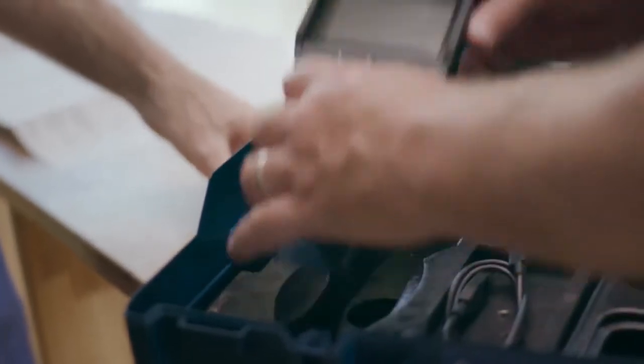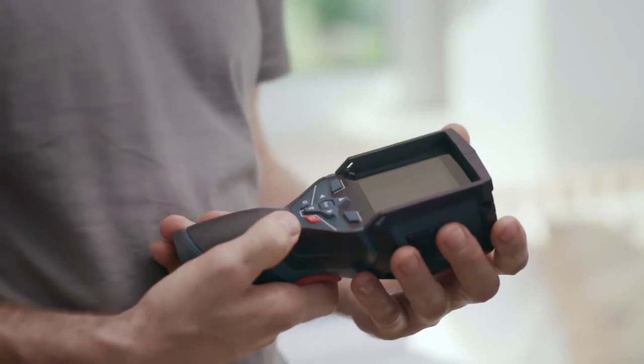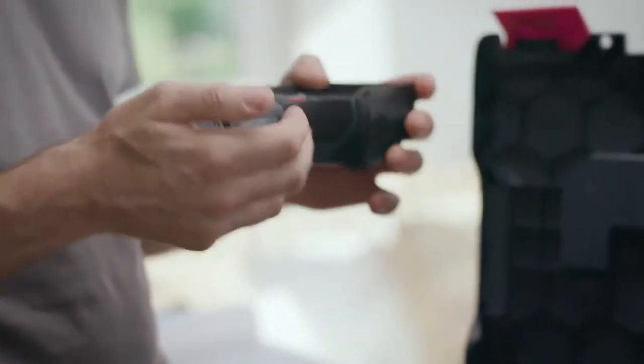Okay Peter, so this is the new thermal imaging camera, the GTC 400C. If you look here, you can see the small battery adapter. And here you also have the option of working with our 12V system. That could be the exact same battery that's in the cordless screwdriver. Give it a try. And there you go — it's all about compatibility.